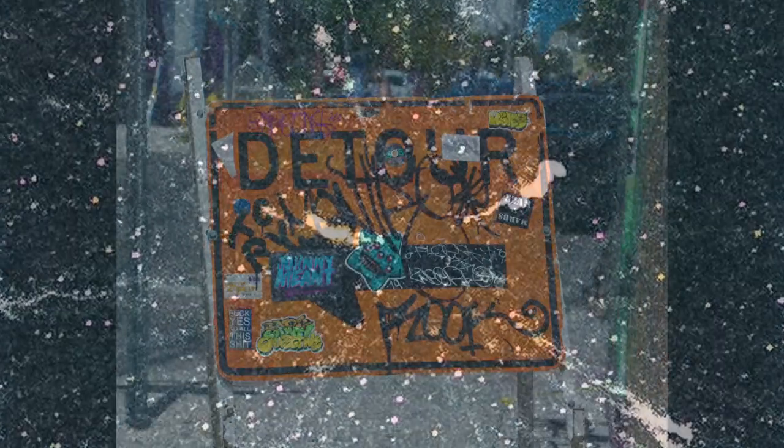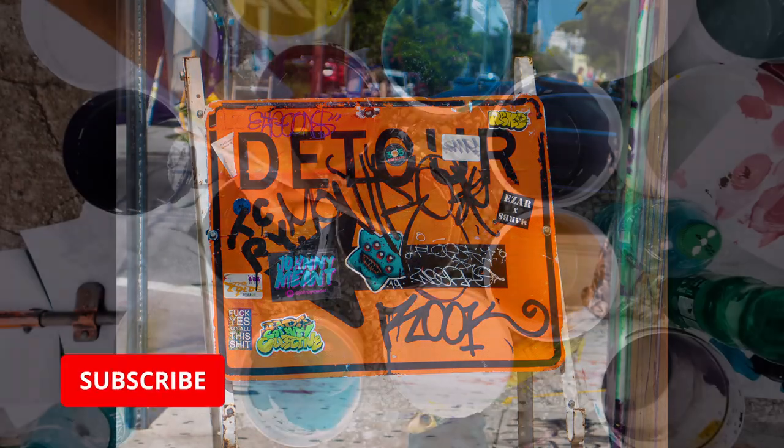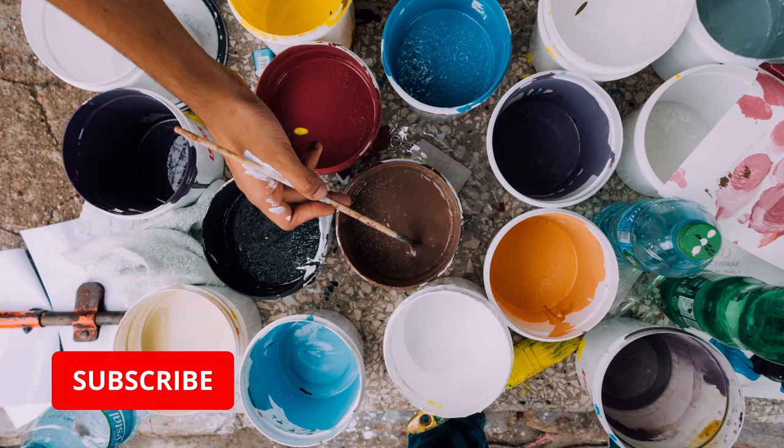Hi guys, this is Creative Cuts, a channel where I build, paint and create things. I hope you're all well today and feeling good. My hobby took a slight detour for this video as I had a painting itch that I wanted to scratch.